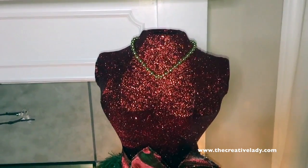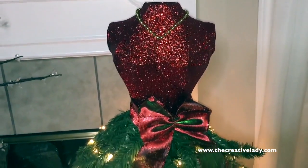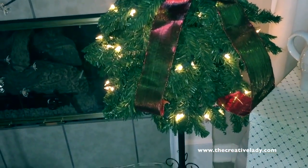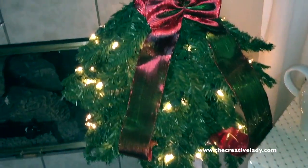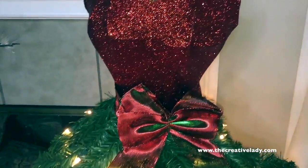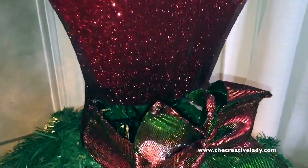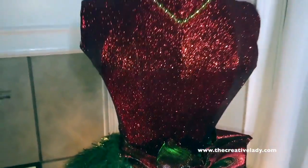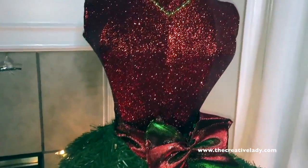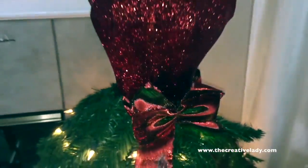I absolutely love this Mary dress form from Big Lots. She's very pretty, about four feet tall, very easy to put together, and very complementary for any home decor. My only issue is it did not come with instructions on how to securely attach the bodice to the dress form. Other than that, she is absolutely perfect for home decor. I will probably end up using maybe some zip ties in these little areas here and attach it to the bodice that way.